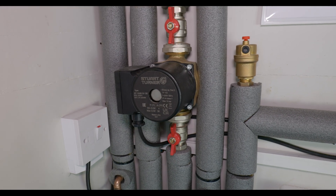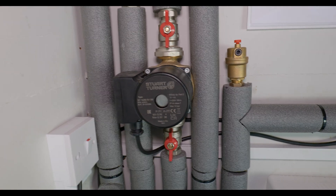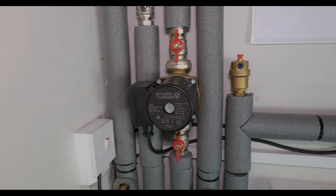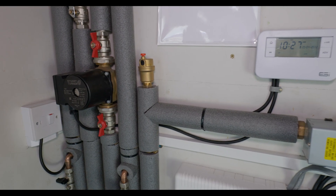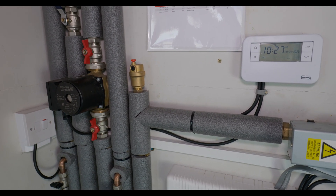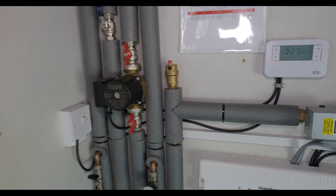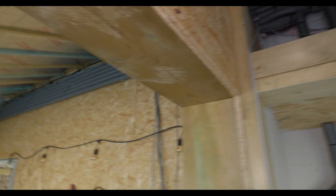Now the electrician's been, we can check the correct operation of our hot water recirculation pump. Normally we put it on a timer — the reason for this is if you've got it constantly running all the time you're just going to be wasting energy. When the customers are actually using the hot water, they can set it to come on just before — generally in the morning and also in the evenings when you're going to be using the shower.